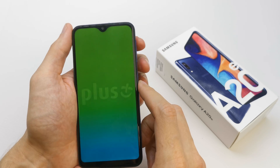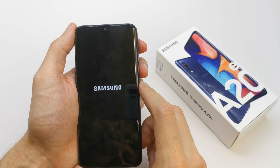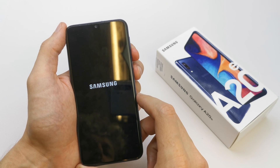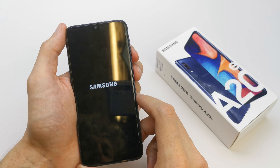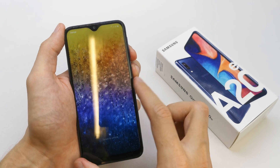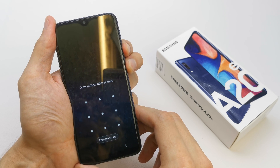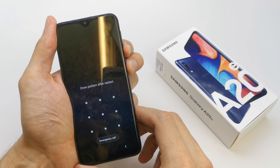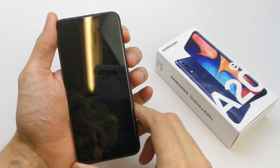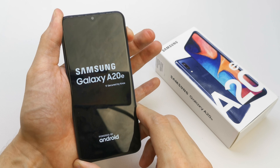If you miss it don't bother yourself, just repeat the operation like me. So we're going to start one more time. Press and hold the boot key, and now volume up and power, release power still holding volume up.